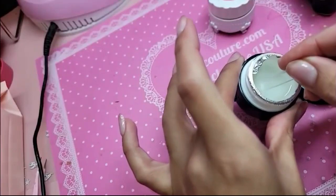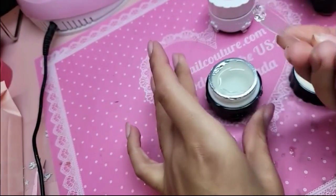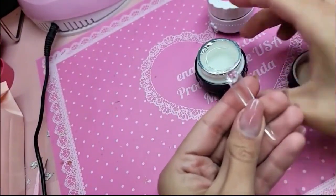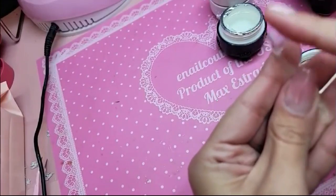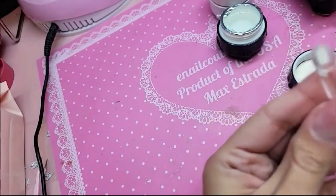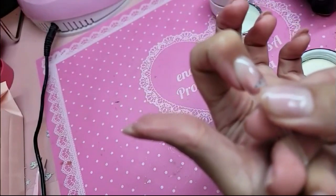Go and scoop you some clear bubble gum gel. You can literally take your finger and pat it out — you can use a brush for this too, but I'm just gonna use my finger because I'm OG like that.